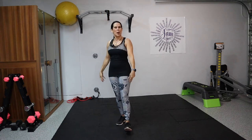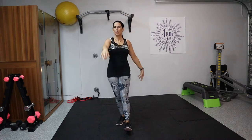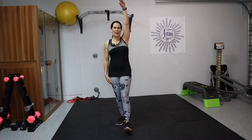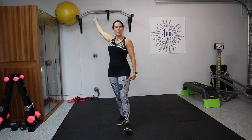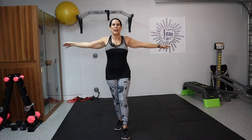Now let's take it to one arm. Do you feel that beautiful movement? Shoulders loosening up. Keep it going, a few more here. Now we're going to take our arms out to the side. We're going to cross and then cross underneath — one on top, one on the bottom — just opening up that chest.